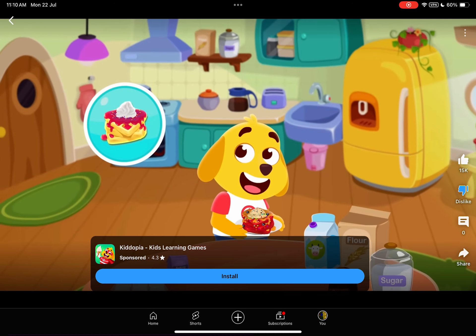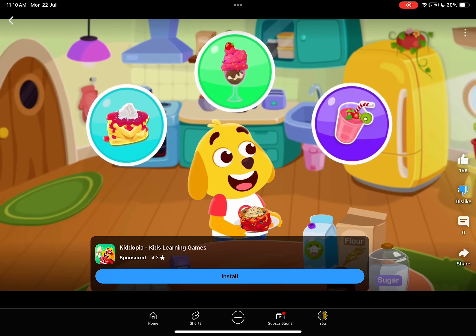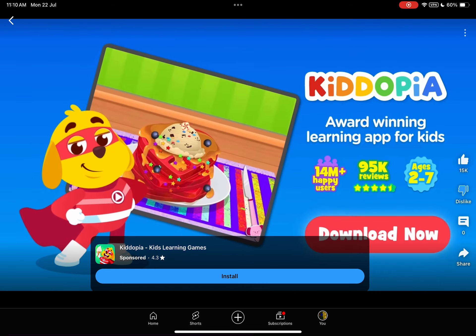Make waffles, ice cream, smoothies, and more in Kidopia. Download now.